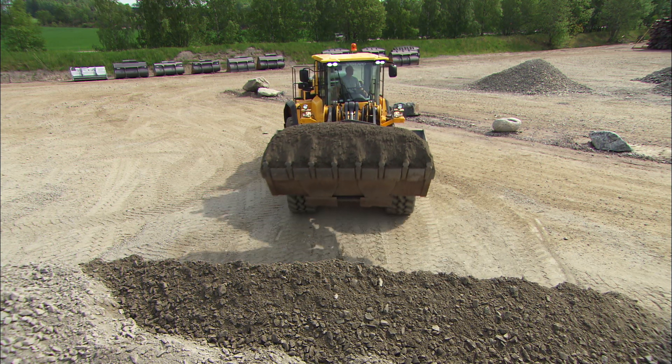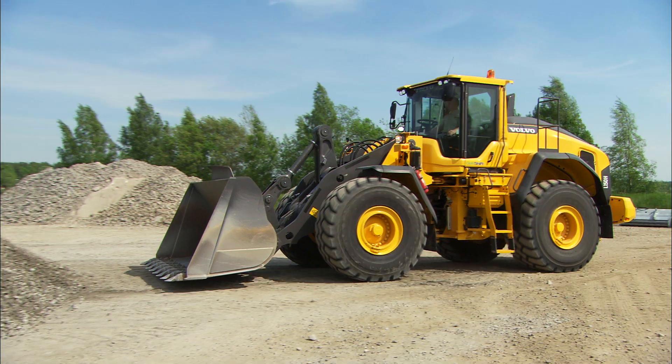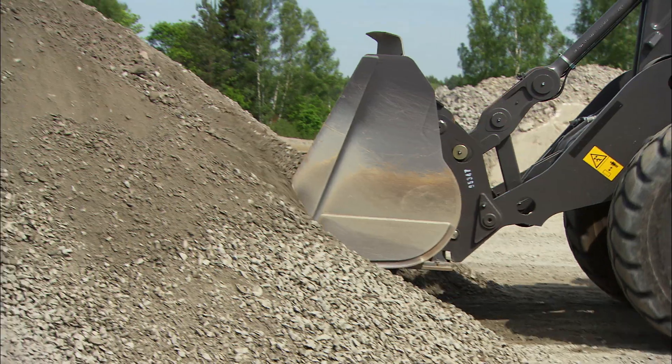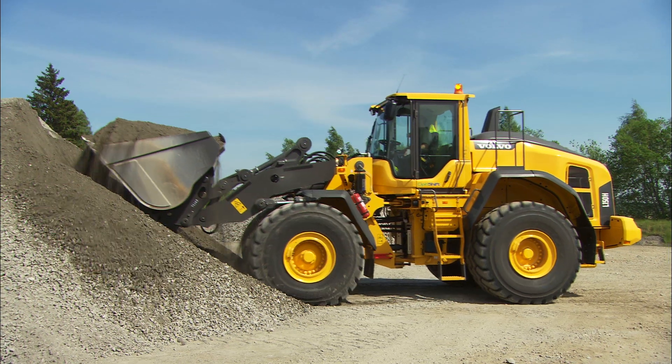Here are the filling basics. Slow down a short distance in front of the material. Lower the bucket to ground level. Throttle up and make sure you're using first gear. Lift the bucket. Tilt back and reverse out.